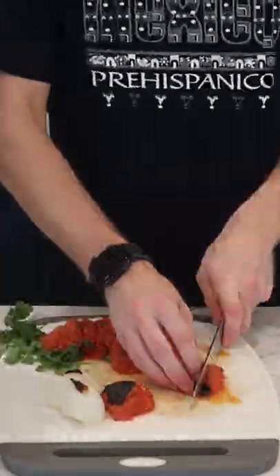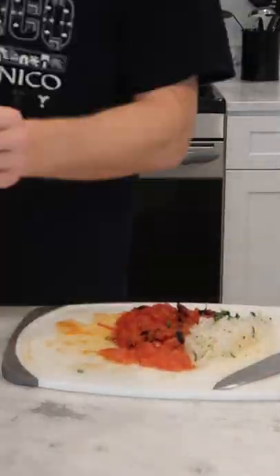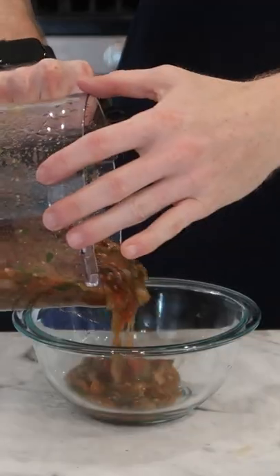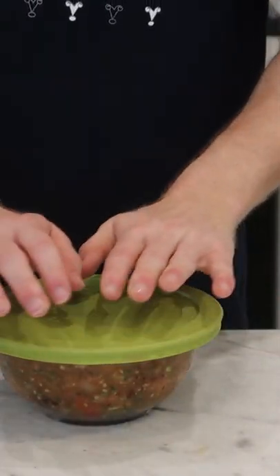Chop the remaining tomato and onion that we held back by hand in order to give the salsa a chunky texture. Mix that up by hand and adjust any salt, pepper, and lime juice as needed. Pour this into a bowl and store in the fridge to let cool completely.